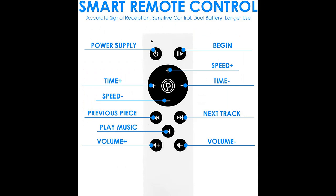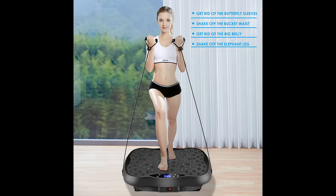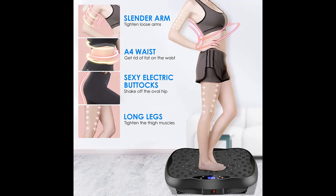Highlight features and overview summary are included. It provides a variety of sports modes to meet your different needs. The speed levels range from 1 to 120, allowing you to try different vibration exercises.